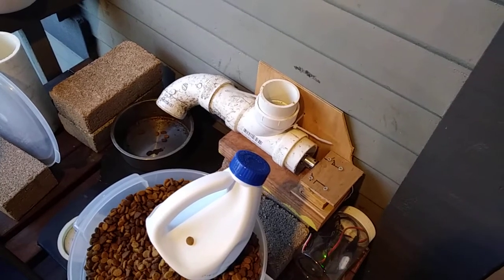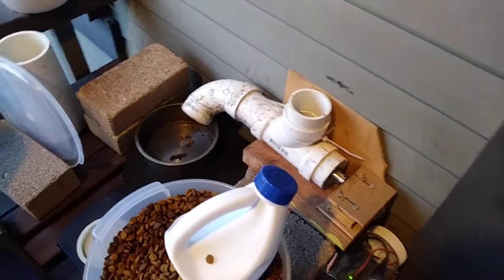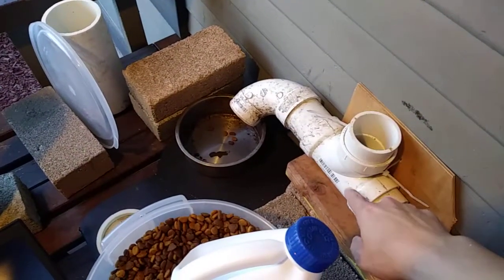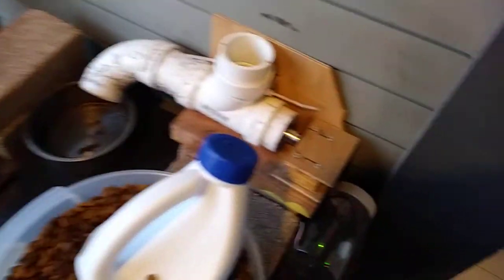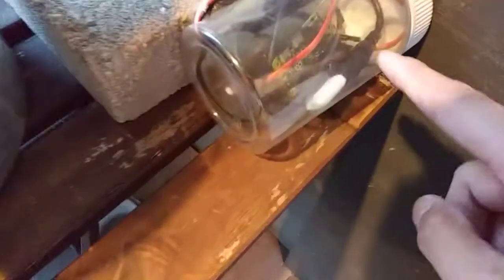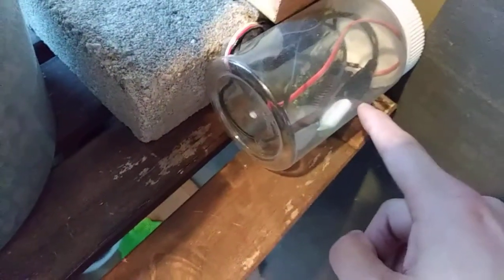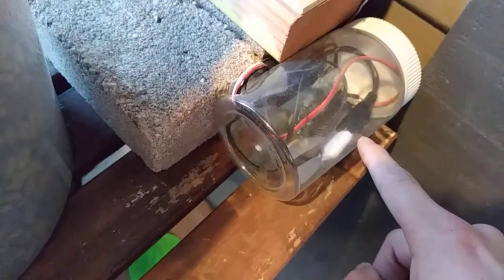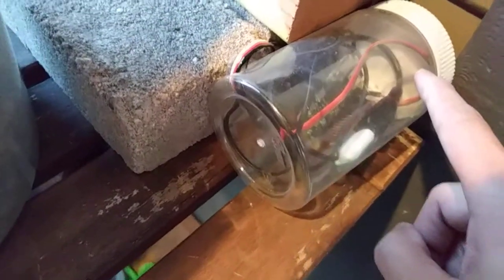This is my automatic cat feeder. It's made out of PVC — I think this is two-inch PVC, just connectors. What's powering it is a Raspberry Pi Zero, and there's a USB Wi-Fi adapter, and some of the GPIO pins are powering the actual servo here.